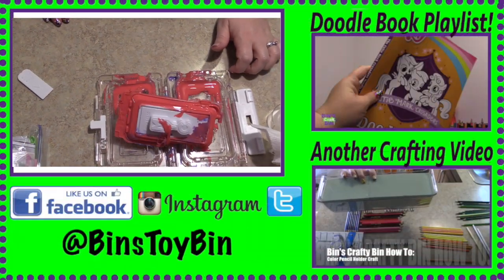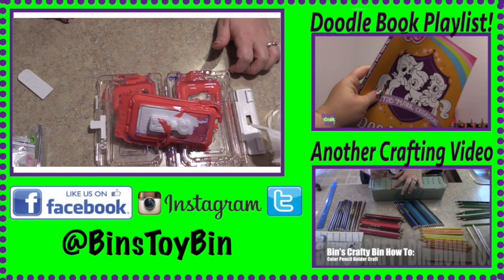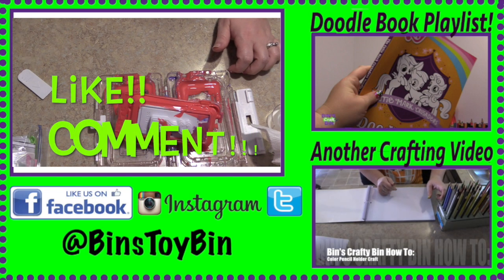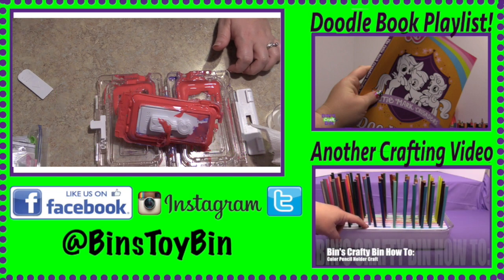Anyway, I hoped you liked my attempt at making my own case. Make sure you subscribe to the channel, and like and comment. I'll see you later — bye!